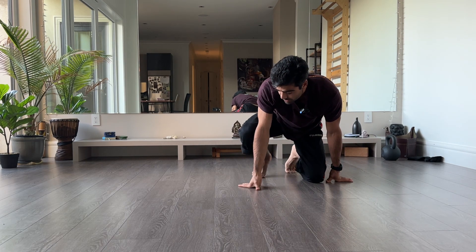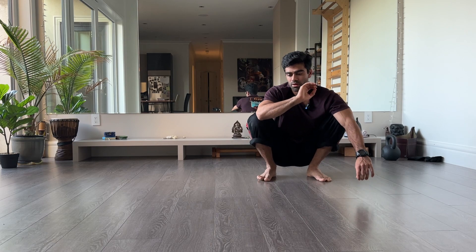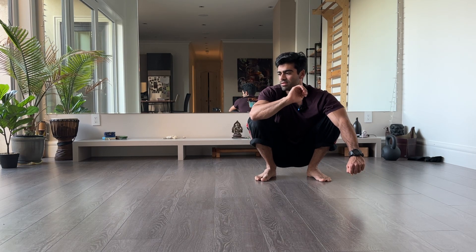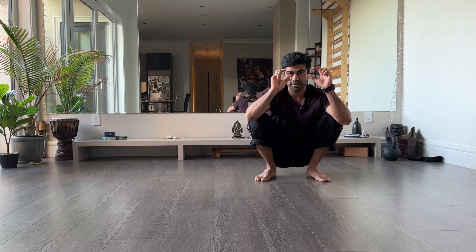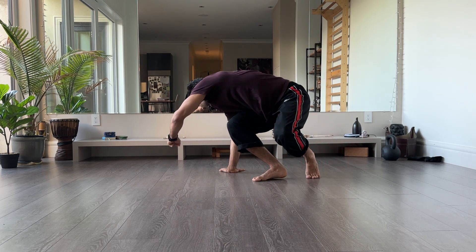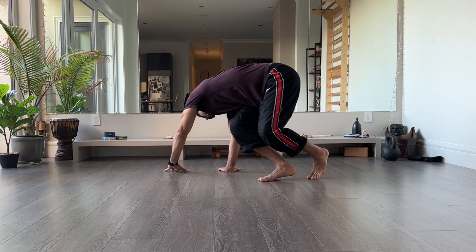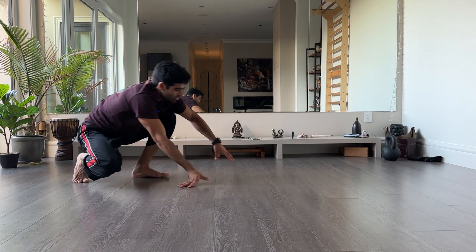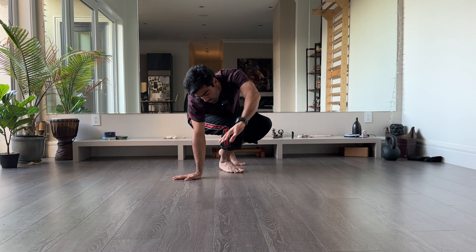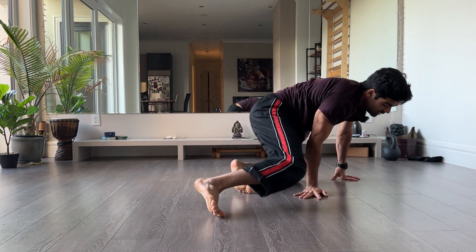Here's a nice analogy: as you place your hands to the side, think of your hands as the eyes of a face — two eyes. With your feet you're going to draw two smiles for that face, landing back on the other side. One eye, one eye, draw a smile, draw a smile, come back.